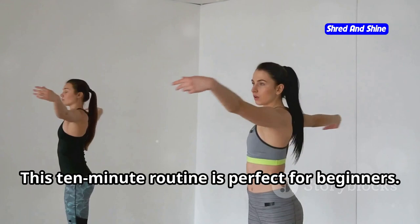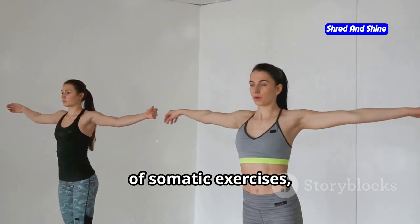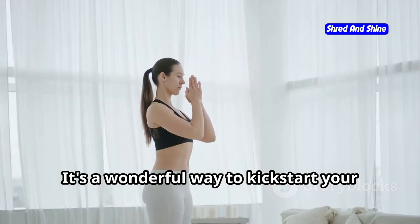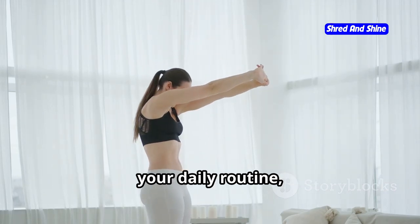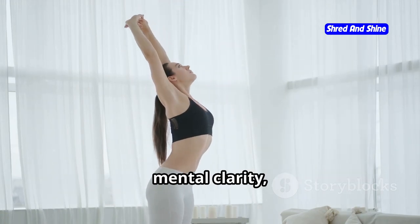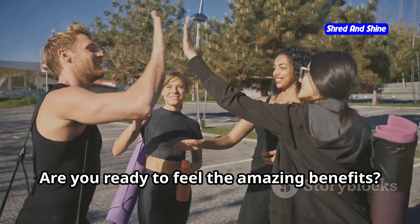This 10-minute routine is perfect for beginners. It's a gentle introduction to the world of somatic exercises, allowing you to ease into the practice without feeling overwhelmed. It's a wonderful way to kickstart your weight loss journey or simply prioritize your well-being. By incorporating somatic exercises into your daily routine, you can start to see improvements in your physical health, mental clarity, and overall happiness. Are you ready to feel the amazing benefits? Let's get started.